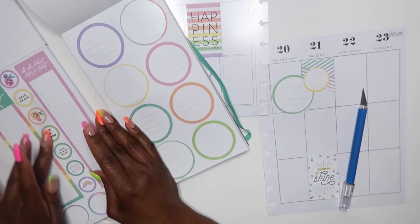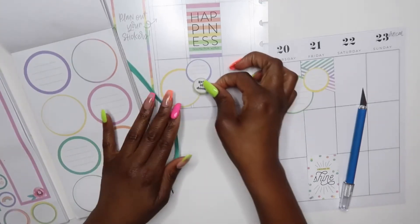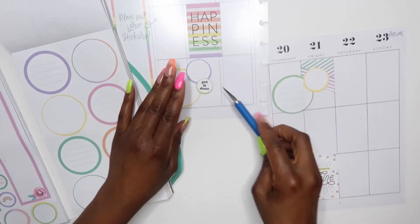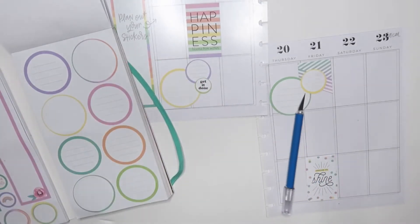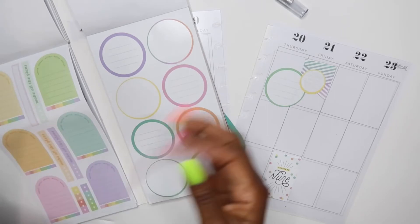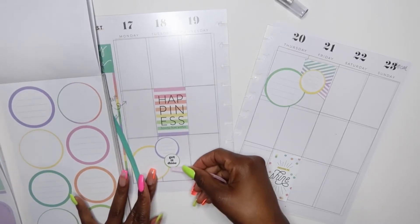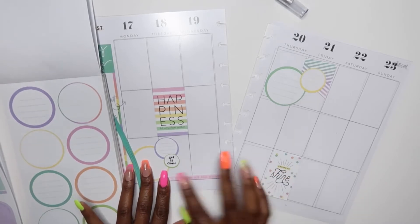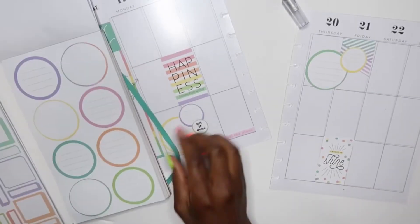We have these circles here — I'm gonna grab this green 'get it done' because it is going to be a busy busy week for me. I'll just put that 'get it done' on there. That looks cute so far! I like that. I'm gonna grab this 'make all the plans' sticker right here and just lay this right across on the bottom.